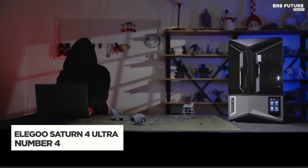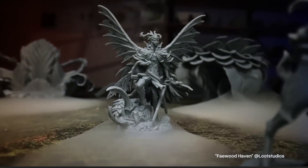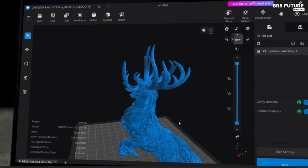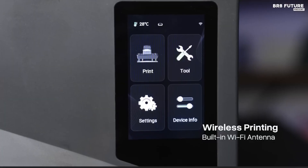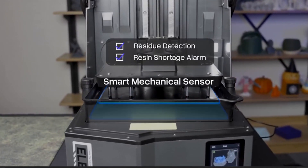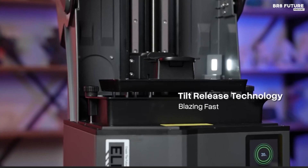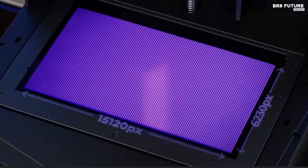The Elegoo Saturn IV Ultra pushes resin printing to new heights with a 12K monochrome LCD, delivering sharp, highly detailed prints. With a 10.1-inch screen and a 218.8x122.8x220mm build volume, it offers ample space for ambitious projects. Its 19x24 micron XY resolution ensures precision, making it a solid choice for professionals and enthusiasts alike. One of the standout features is the tilting resin VAT, a first in desktop resin printers. Instead of pulling prints straight up, which can cause suction stress and potential failures, the Saturn IV Ultra gently peels each layer with a tilting motion, improving print success rates and speeding up the process without requiring expensive proprietary film.